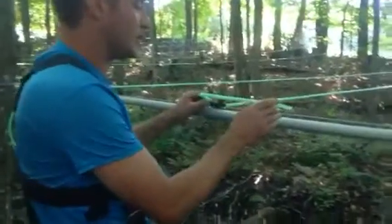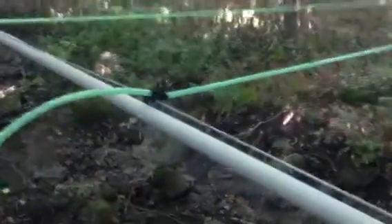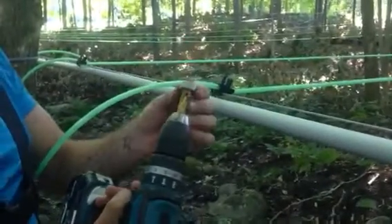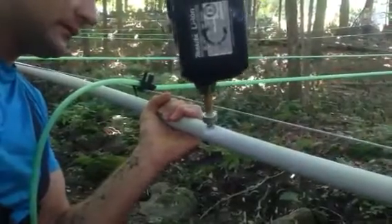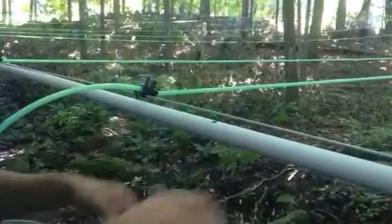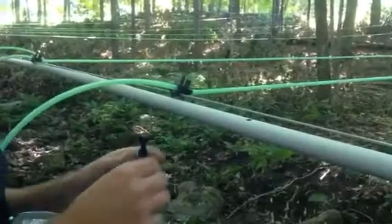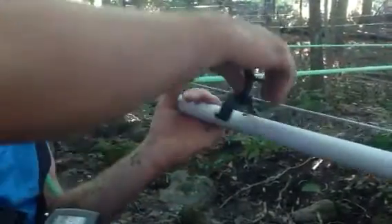First thing we like to see is that we've got a nice loop here, about a foot long or so. We're going to take our 15/32nds drill bit — we've got a little stopper on it so we don't go too deep — and we line it up and poke a little hole. Pull that out and we have this nice saddle from H2O.